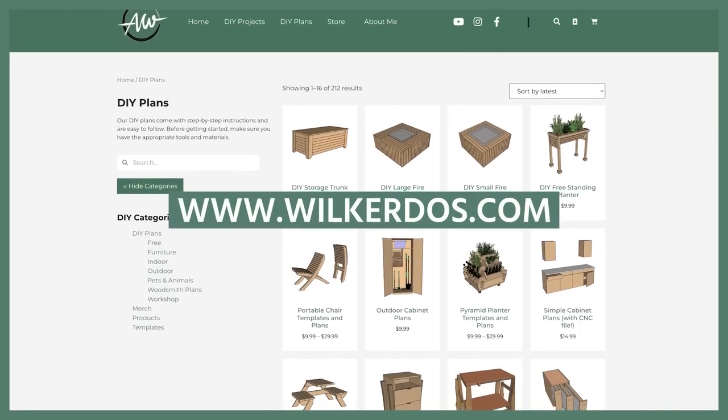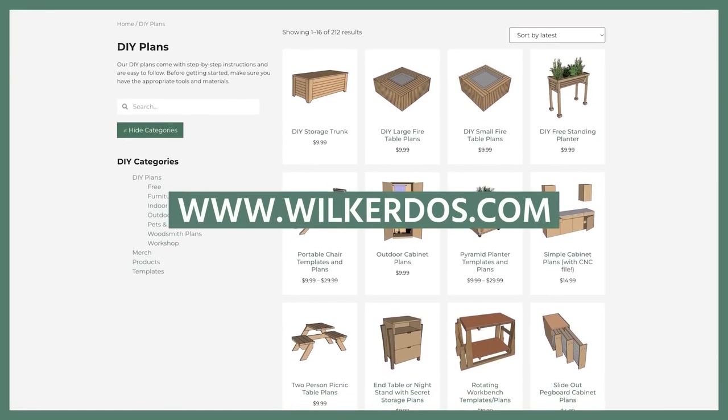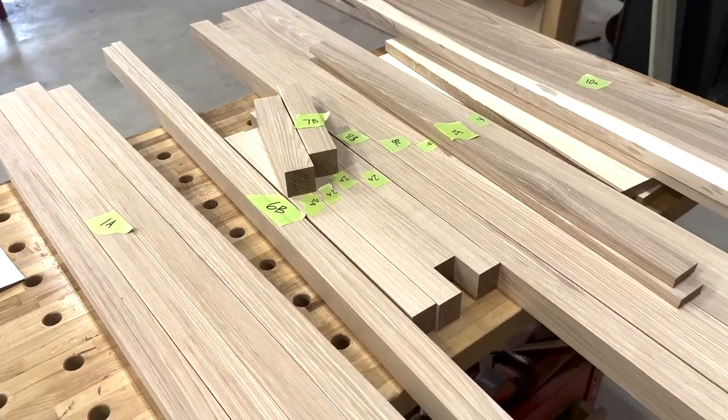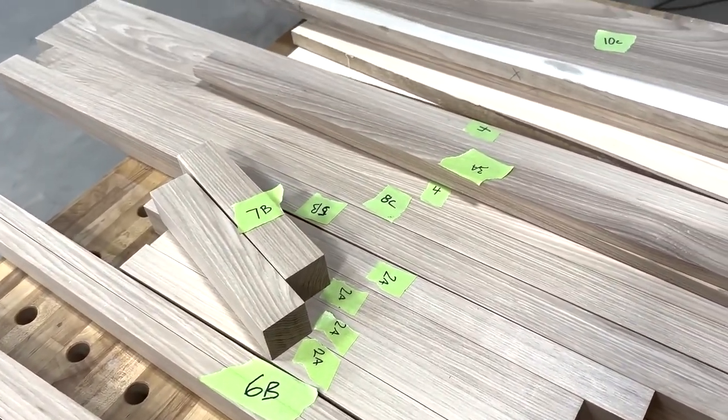I made a set of plans with a cutlist for this build, so I started by cutting the parts needed and milling them to their final dimensions. I labeled all of my parts as I made them with a piece of tape so that I could pull whichever part was needed as I was moving through the steps.